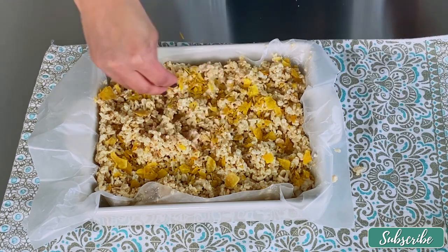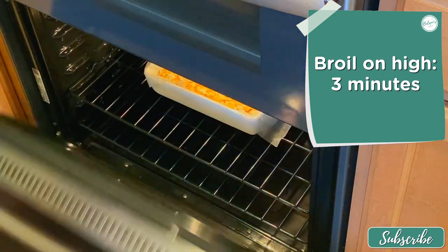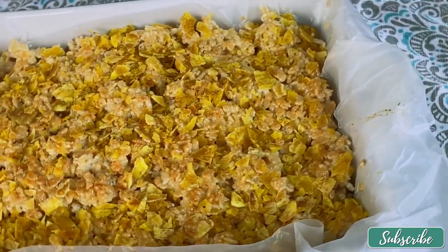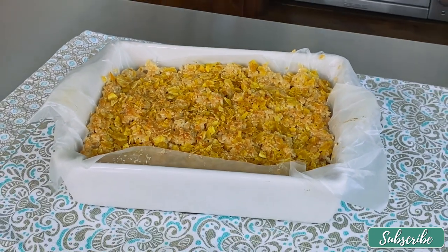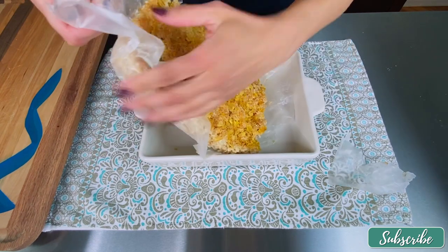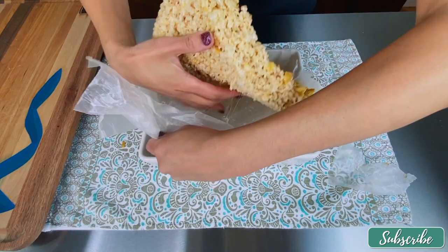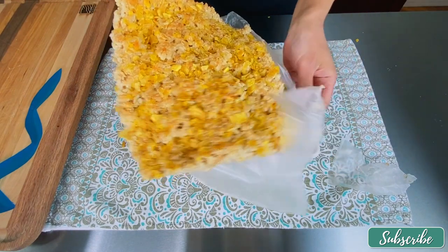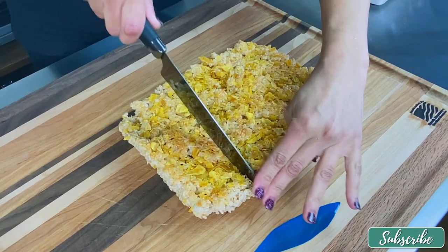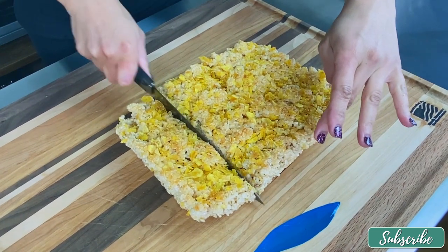Under the broiler it goes on high for three minutes. Look at that beauty! Let it sit for 10 minutes before cutting. Now that they're cooled down, remove the parchment paper from the back very gently so you don't break up the rice krispies — this is still super tender. Now cut them up into squares; this recipe gave me about 12 pieces.